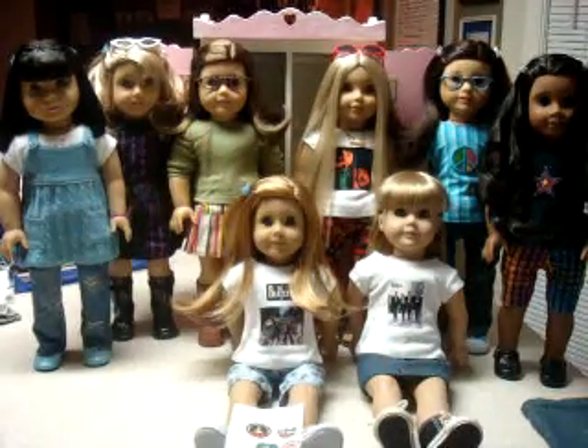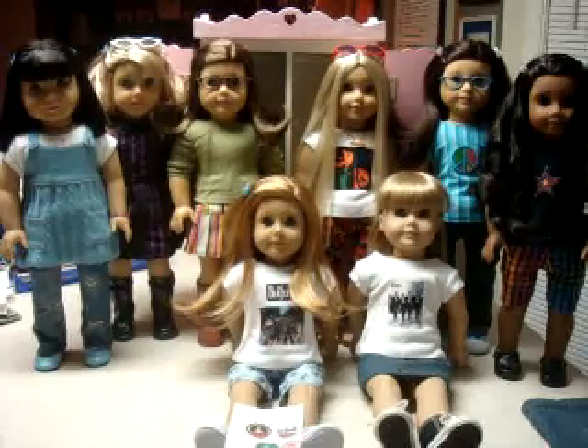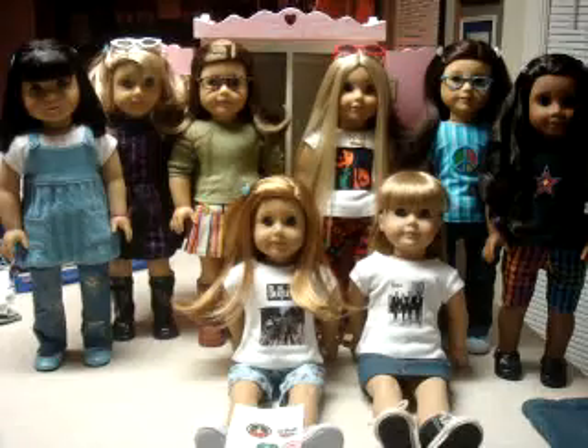Hey everyone, it's Sarah here, and this is my first official video with Liberty Jane clothing. I wanted to start off by showing you some of the things that I have made with Liberty Jane's patterns and give you some little tips as far as their patterns go. I do have the older patterns — after they released the destroyed jeans, I don't have any new ones after that, but I am getting them soon, so hopefully you guys will get to see some of those.